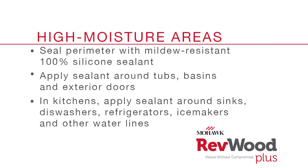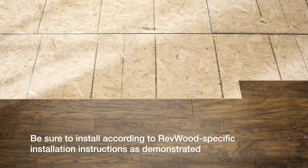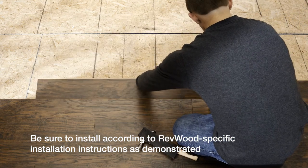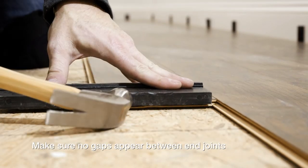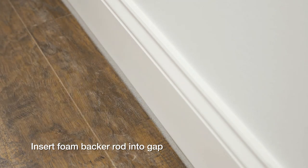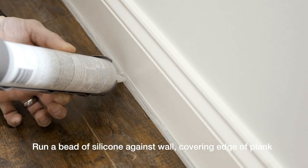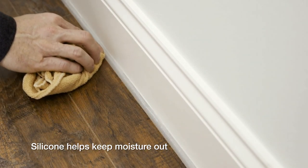In kitchens, you'll want to add sealant around the sink, dishwasher, refrigerator, ice maker, or other water lines. In order to take advantage of the waterproof flooring system, you must apply a silicone bead around the perimeter of every room where Revwood Plus is installed. Be sure to install according to Revwood-specific installation instructions and verify that the joints on all sides of each plank are fully engaged and without any gaps. Insert the foam backer rod in the gap between the wall and the edge of the planks. Run a bead of 100% silicone along the top of the foam backer rod around the entire room so that the edge of the plank is covered. The silicone should connect the edge of the laminate surface to the wall or vertical surface. Be sure not to use excessive amounts of silicone and have a rag ready to clean up any mess. The foam backer rod allows the floor to expand and contract while allowing the silicone to seal out any moisture that may seep between the edge of the planks and the wall.